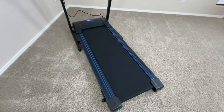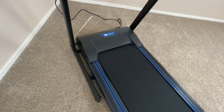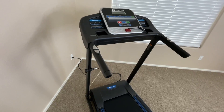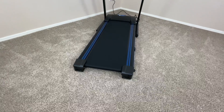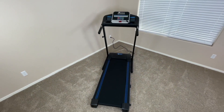So overall, if you're looking for a workout device that's really easy to set up and move around, portable enough to easily store, offers a variety of different workout programs, has good safety features, and in general is really comfortable and easy to use, then this treadmill is going to be a great option. But this was a quick look at the Xterra TR150 folding treadmill.